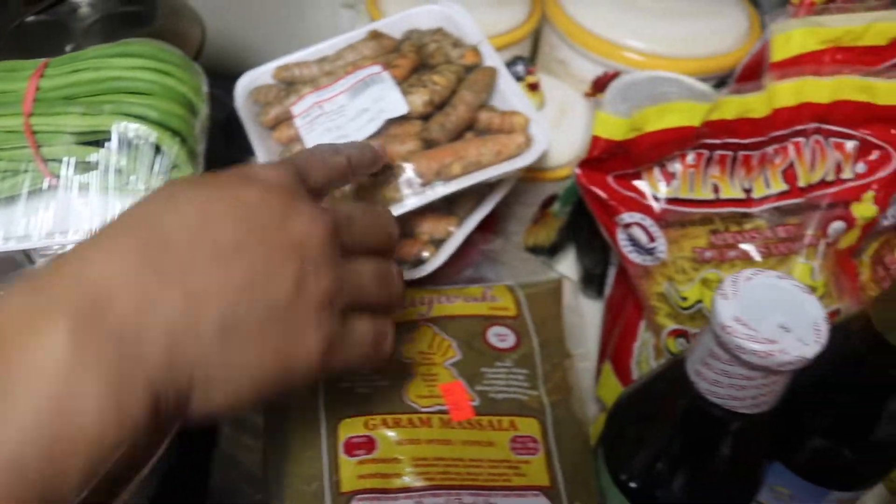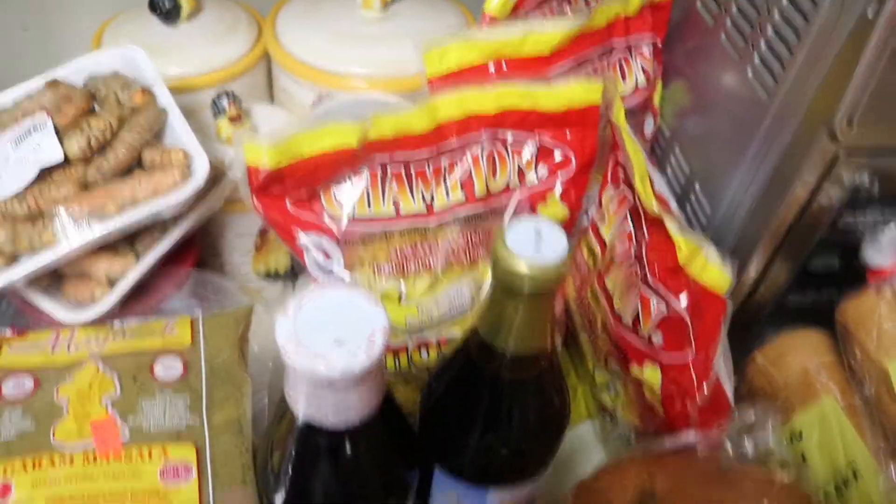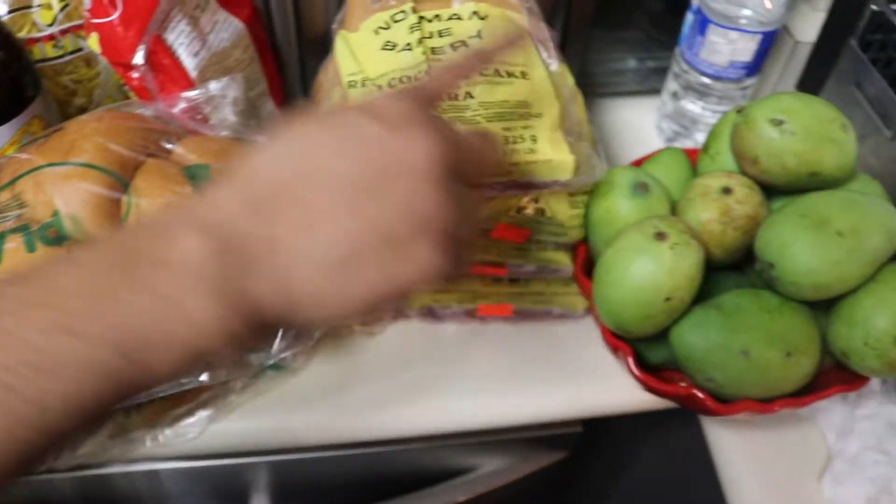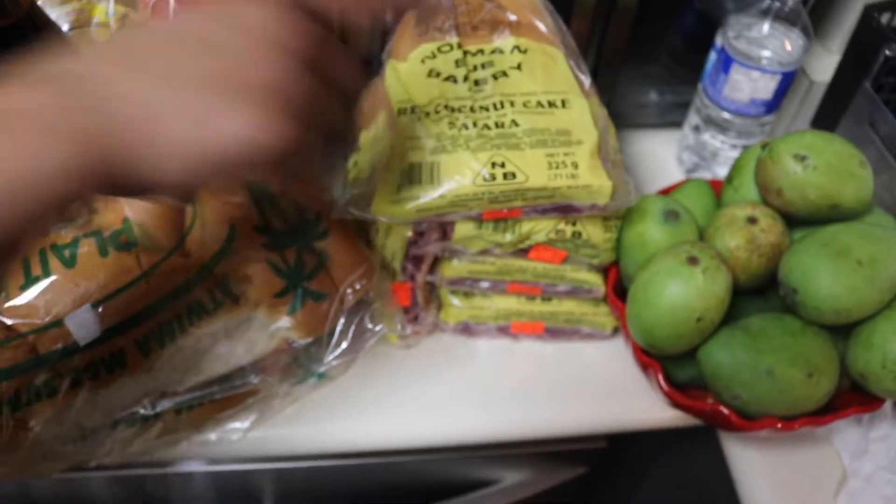A pack of duck here, bora, dai, masala, chow mein, cow's reap, bread, green mango, and red bread. That's all I bought in Taranto when I went for my trip.